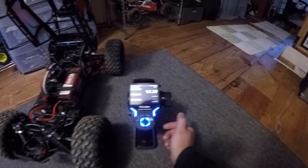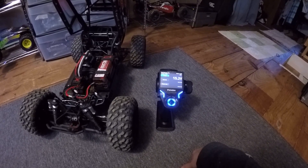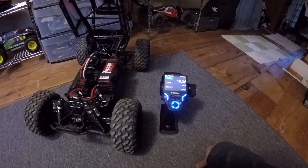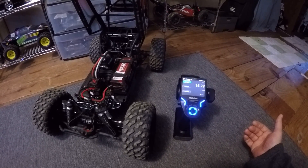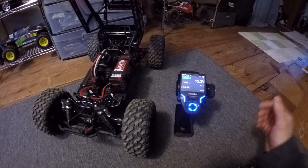Hopefully that helps you guys. I wish I had found something like this when I was trying to set it up, because it was about a week of owning this combo, getting frustrated, and wondering why it didn't work and why there was no info out there. Anyway, hope this helps and good luck to you.